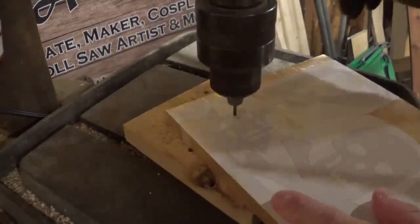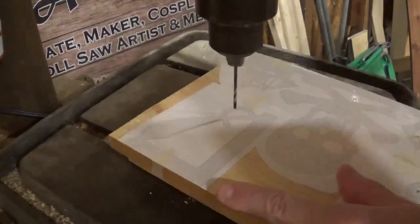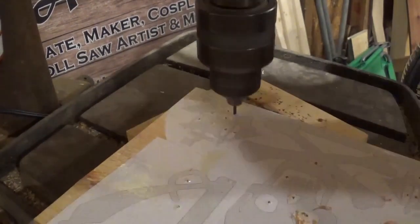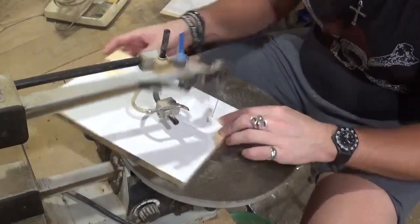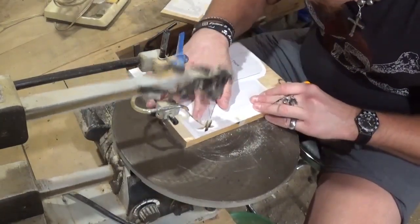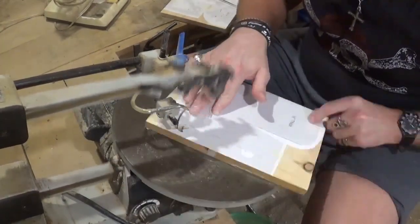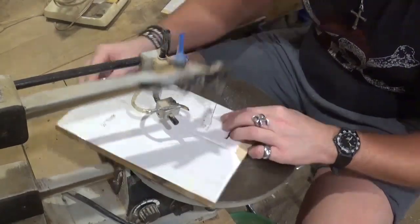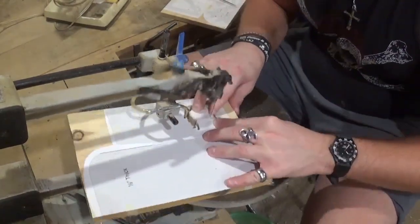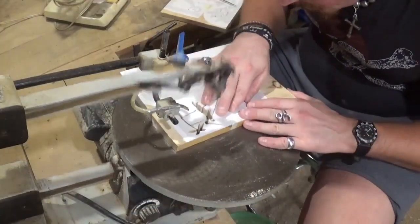Over here on the drill press I am using a small drill bit to drill all of the pilot holes for internal cutting — there are several on this project. Then we move over to the scroll saw. I am using number five reverse tooth shark tooth scroll saw blades on this pine shelving board that I planed down to half inch thick. The number five blades are cutting through it extremely well with minimal chip out and very smooth cutting.